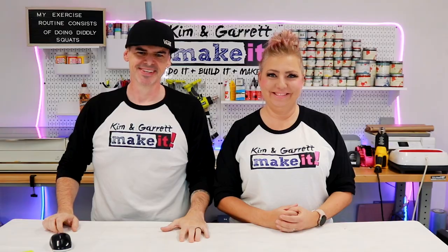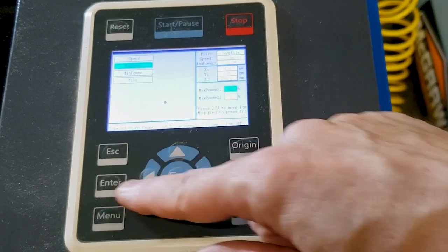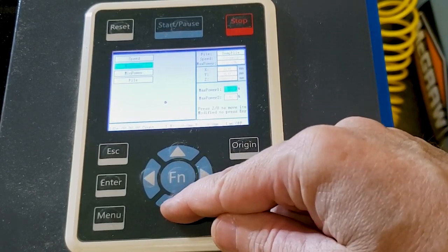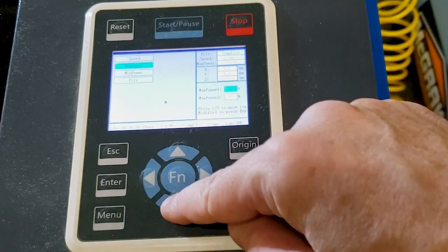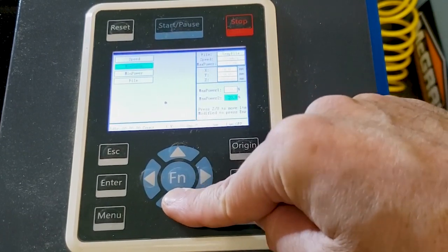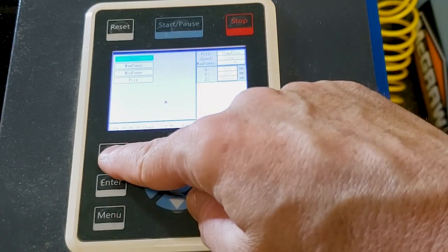Step 7 - alignment. We're actually gonna align it this time now that we've got it figured out. We're gonna start by bringing the max power down to about 20 percent. Go into menu, select max power - both max power one and two we're gonna bring down to 20 percent. It could be dangerous firing these things off at 90 to 100 percent, so for safety and to make a smaller hole in our tape, we bring it down to 20 percent.